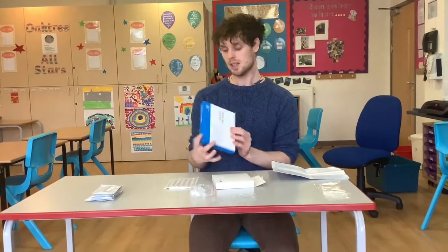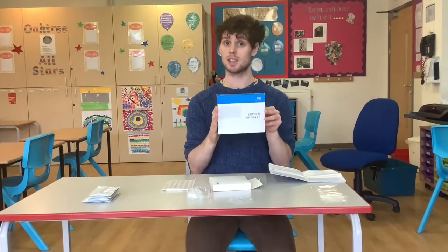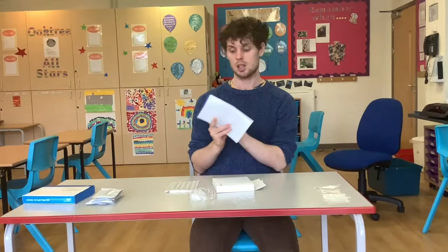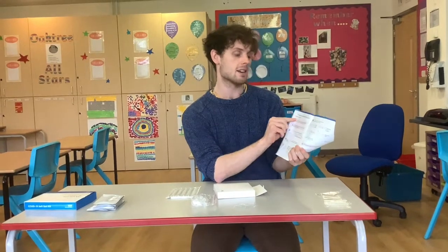Hi guys, I'm just going to talk you through how to take your COVID tests at home. Your test kit box will look like this, and inside, the first thing you want to do is turn to this step-by-step guide for COVID testing in the box. Step one says prepare your test area and check your test kit contents, so we're just going to do that first.